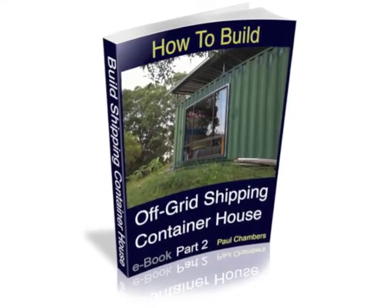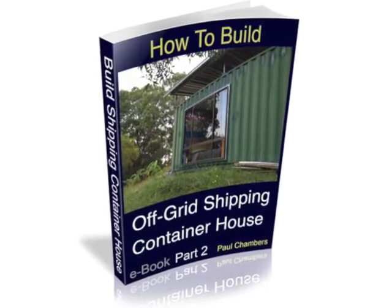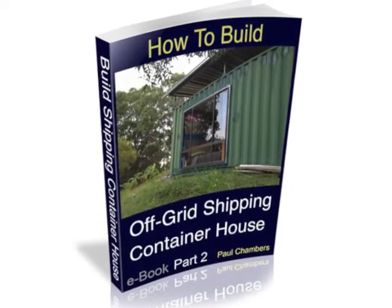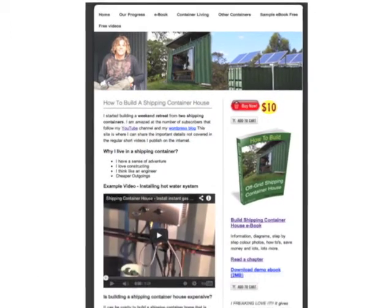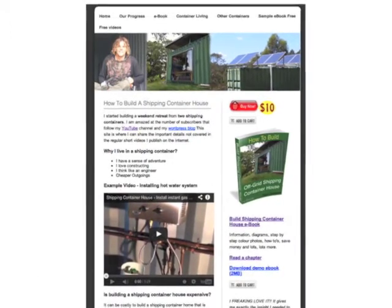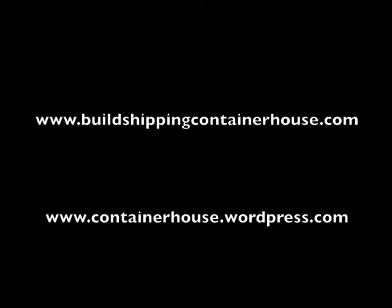This video is covered in full detail in part 2 of the ebook How to Build an Off-Grid Shipping Container House. Subscribe now for more of our adventure. You can see the ebooks in more detail at buildshippingcontainerhouse.com, where you can purchase your own copy.